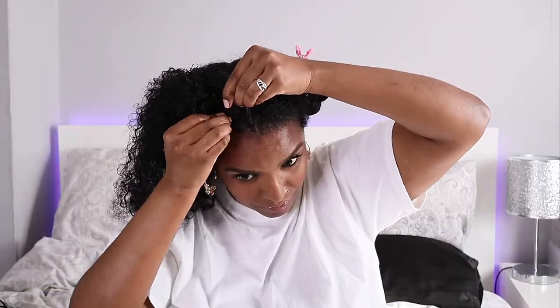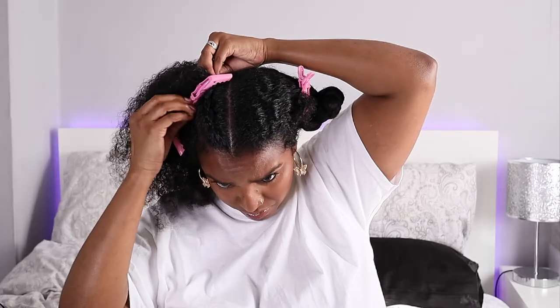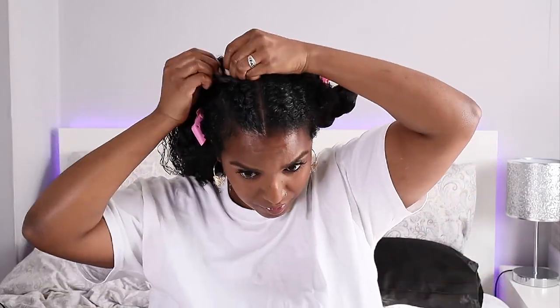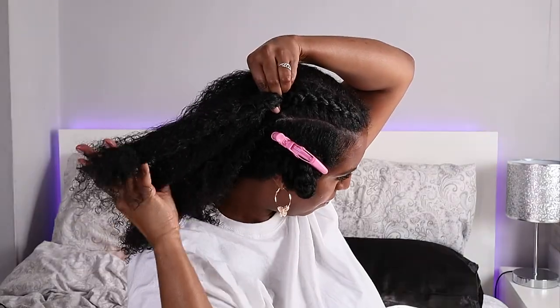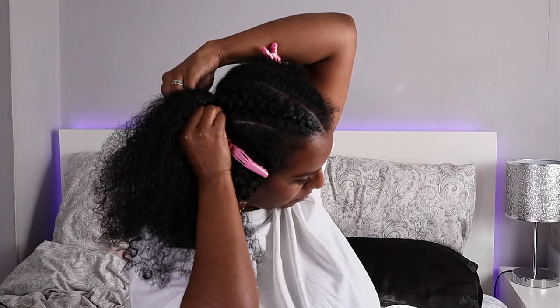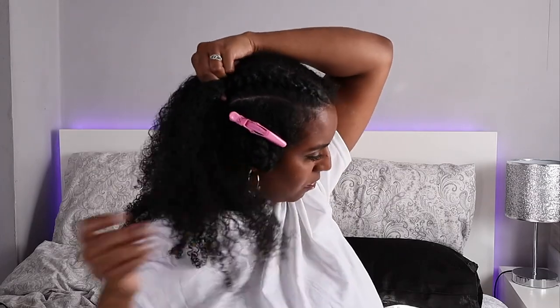Now I have my section, I'm going to apply some edge control to the front part, then do a regular braid. I'm taking my time because the gel was making my hair dry quite quickly so it was getting tangled. I'm really trying to get those tangles free before continuing to braid. I'm putting a crocodile clip in place to stop it from unraveling, then spraying my hair with water to reactivate the gel.